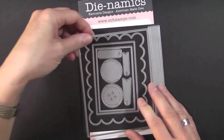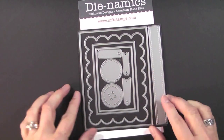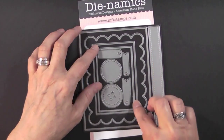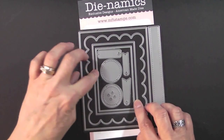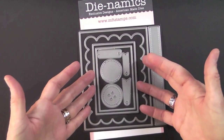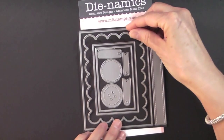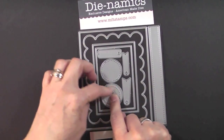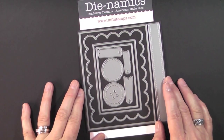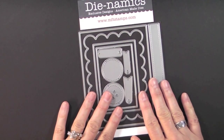They even have one that will cut a perfect matte for an A2 size card. There is a faux ribbon, two rectangles — a small and a medium size — which you can use as a matte. There's also a scalloped rectangle, a button, a circle, and three tags. Really cool. I don't have the other three sets with me but I know they're equally interesting.